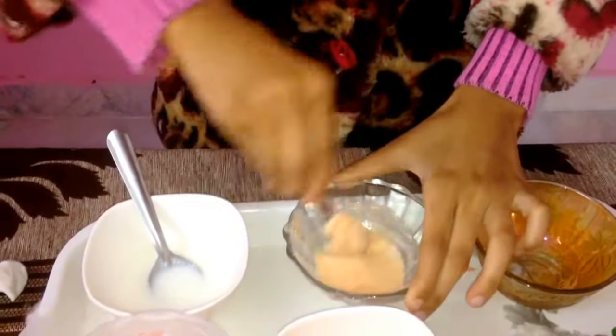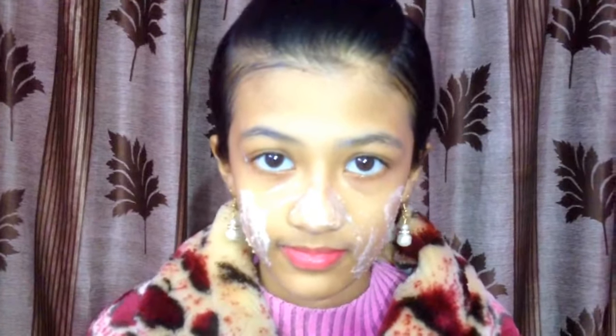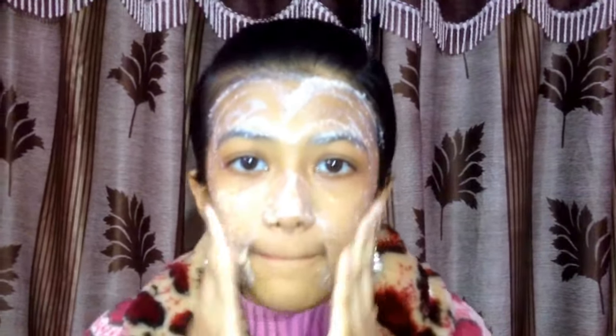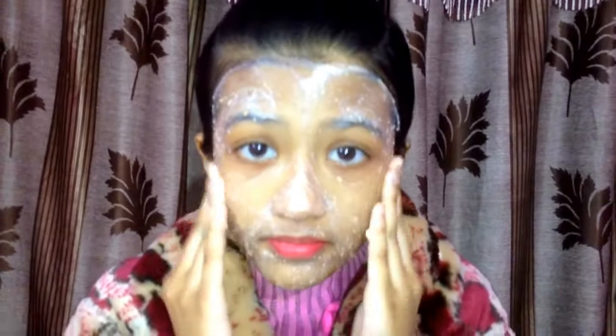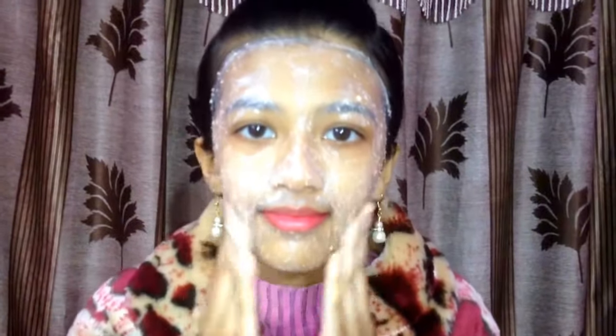Now start applying on your face. Zahrabiti has already cleansed her face, so start applying all over your face gently. Honey is very smooth on your skin and contains a lot of beneficial properties. Just apply it like this and let it sit for 15 to 20 minutes. After that, wash it off with normal water.